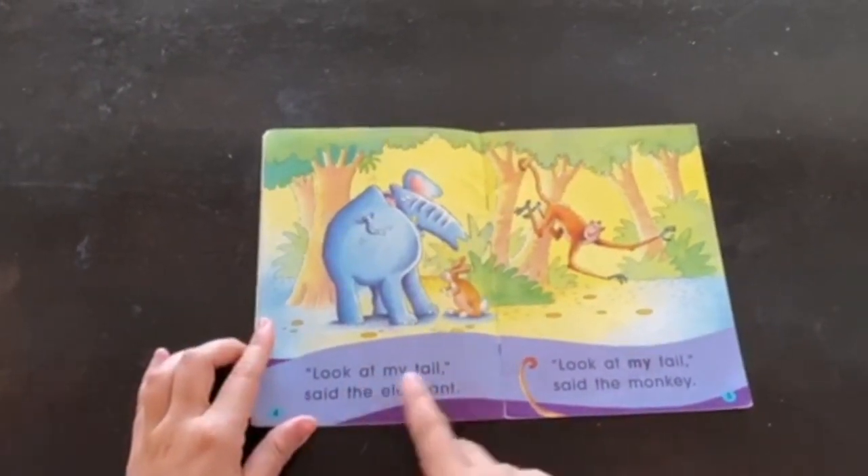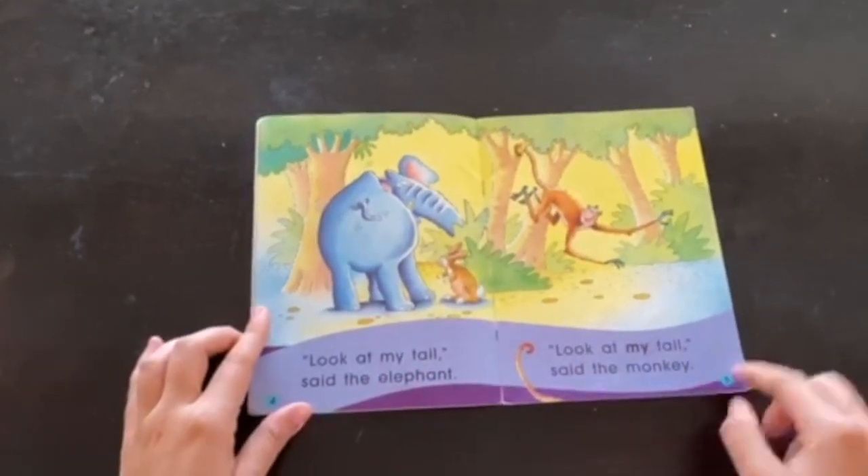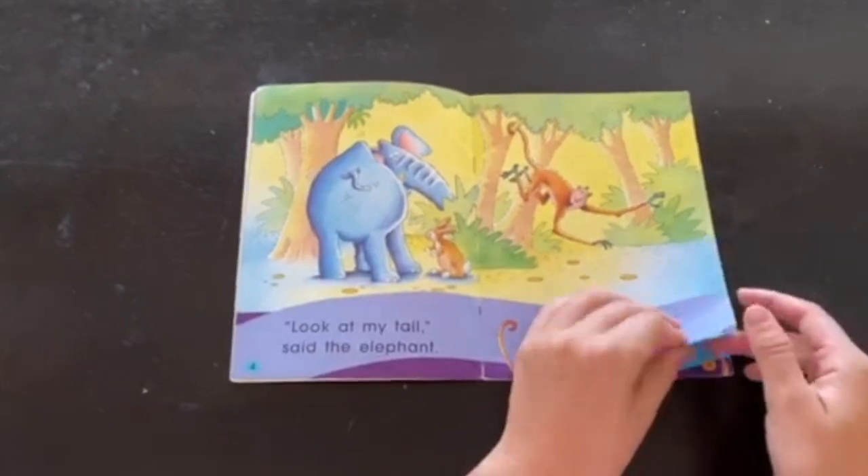Look at my tail, said the elephant. Look at my tail, said the monkey. Did I read from left to right? Yeah.